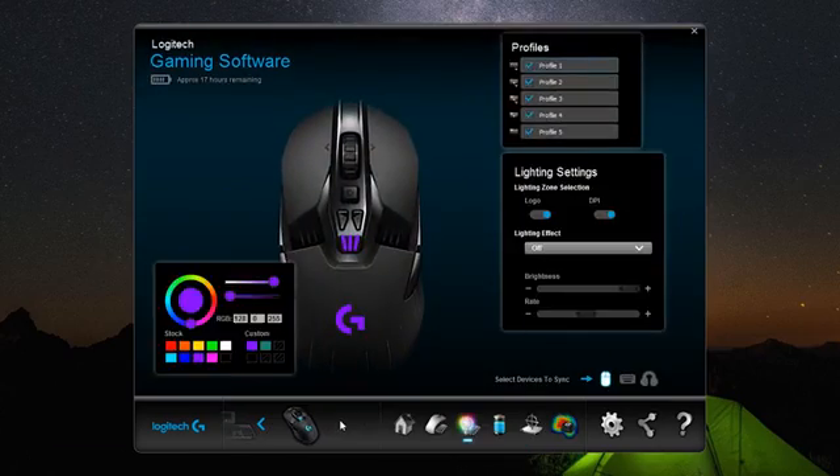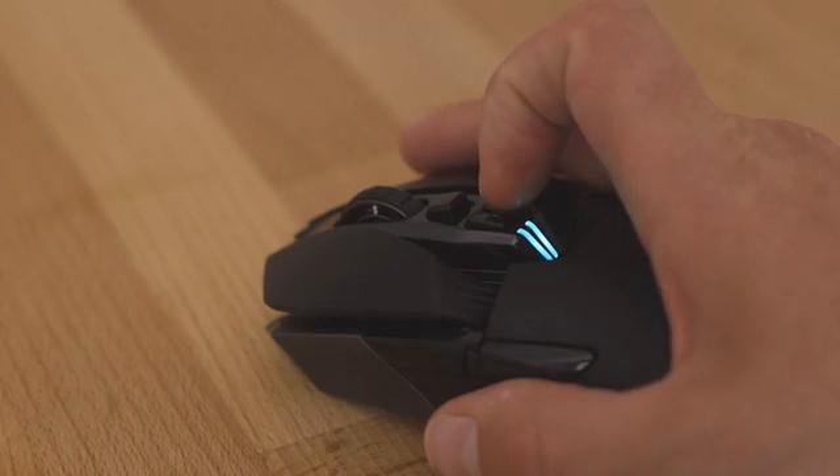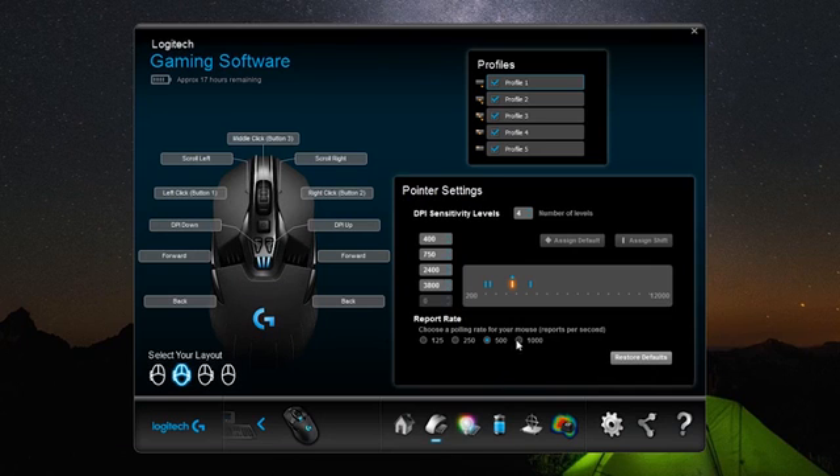Once you've fired up the Logitech gaming software, DPI levels can be set anywhere between 200 and 12,000 and can quickly be changed on the fly with the dedicated buttons, while you can also fine-tune your preferences further by selecting your own polling rate and calibrating your playing surface.